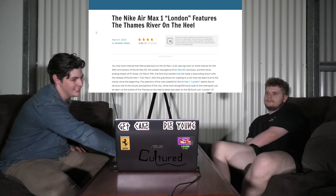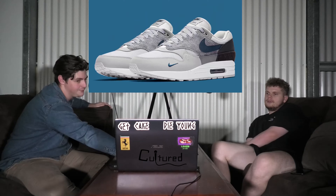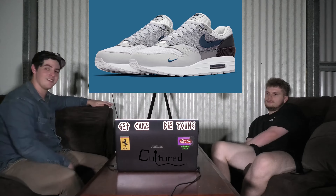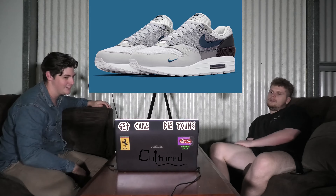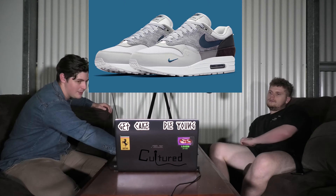Releasing is the Nike Air Max 1 London. That's a lovely little gradient there — I like that a lot. It looks pretty nice. It's got the mini swoosh, a bit of texture up here, a bit of mesh, a bit of corduroy, a bit of suede. Looks lovely.